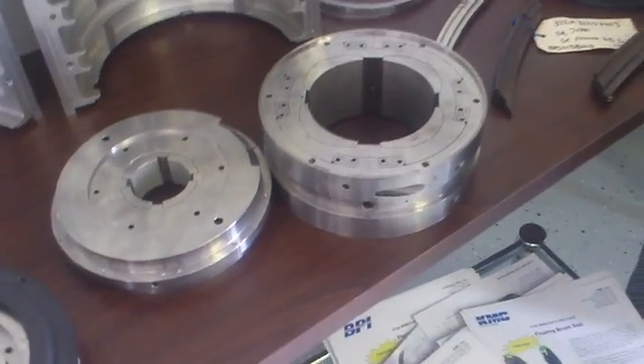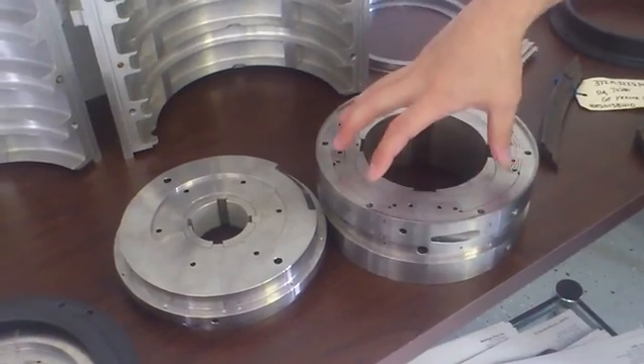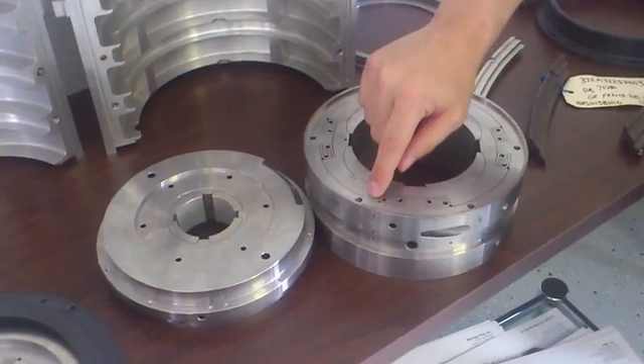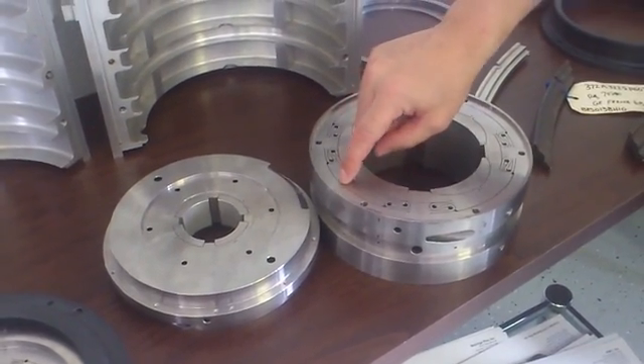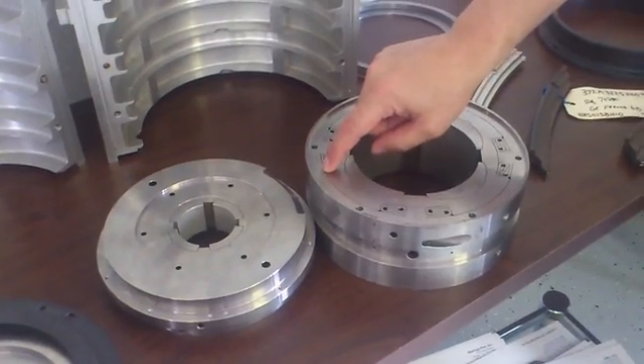Precessing means orbiting. This inner rim isn't spinning; it's only precessing — from the vibration of the rotor. As it precesses, it's going to squeeze the oil that's in this gap. This is called a squeeze film land.